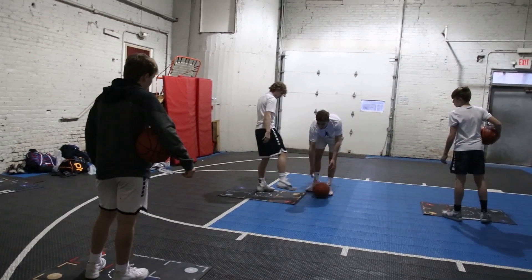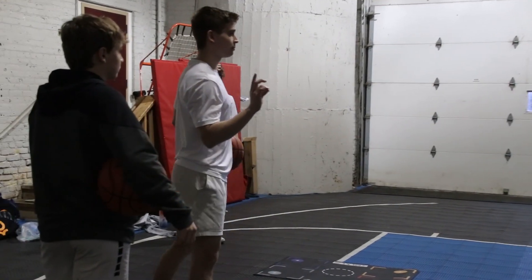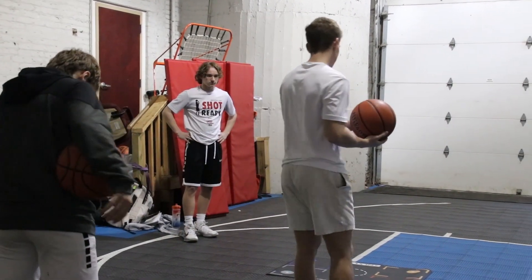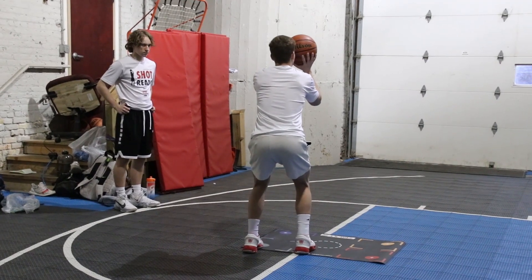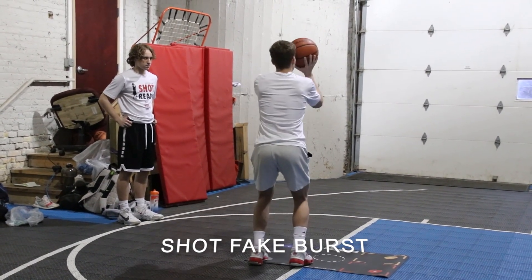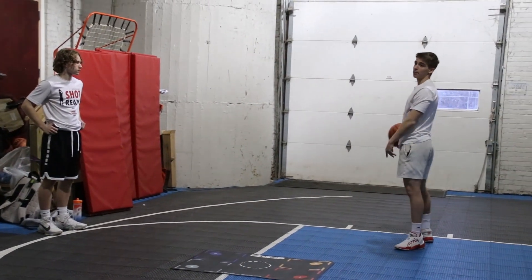We're going to be doing quadruple breath advanced footwork. The first one we're going to do — we're all righties except for legs, so this is going to be backwards for you. I'm going to be doing a shot fake to burst. So I'm in my shooting feet, I shot fake, sweep, use my inside foot in my pull up.